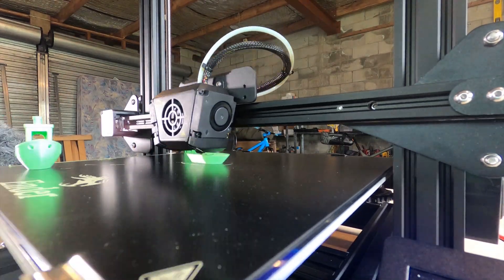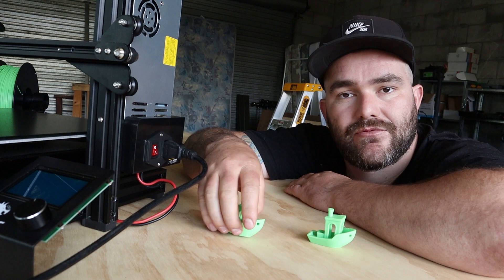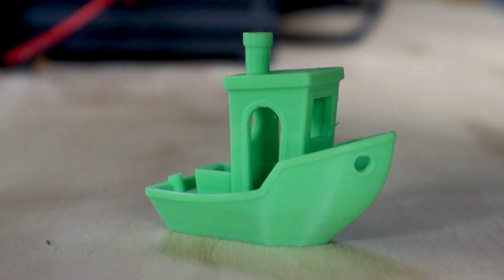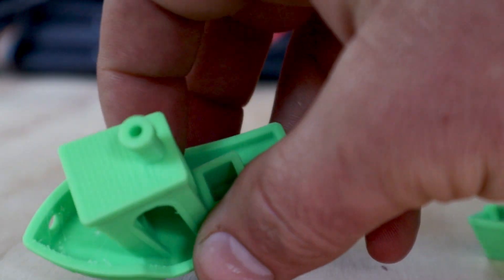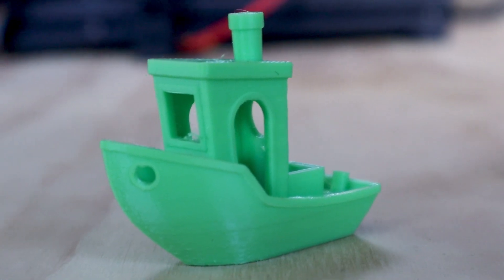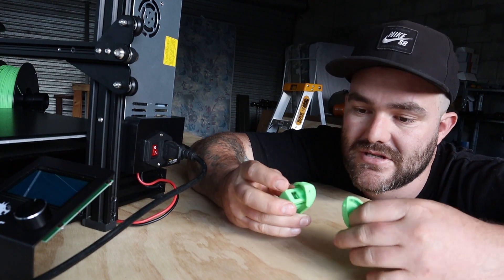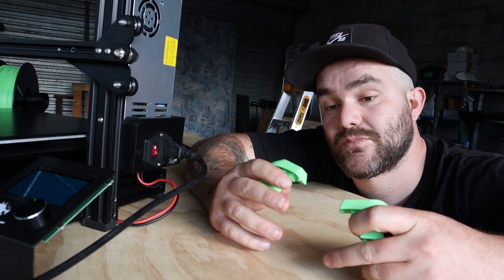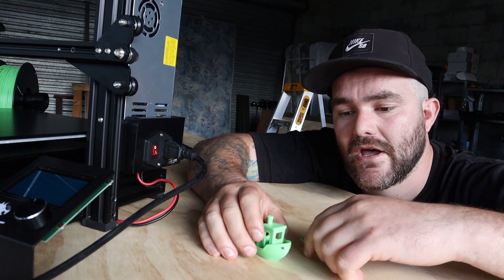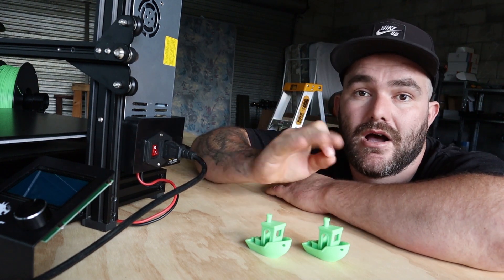I printed the classic Benchy on my Ender 3 using standard profile settings on super fine detail, then printed it on the Ender 3 Max — only changing the bed size setting. I was concerned the bigger machine might affect print quality, but in actual fact the Max is a little better. There's slightly more bubbling and more stringing on the Ender 3 print. The bed adhesion on the glass bed is a lot nicer and cleaner. All in all, two pretty tidy Benchys, and I'm happy with the first print on standard profiles.